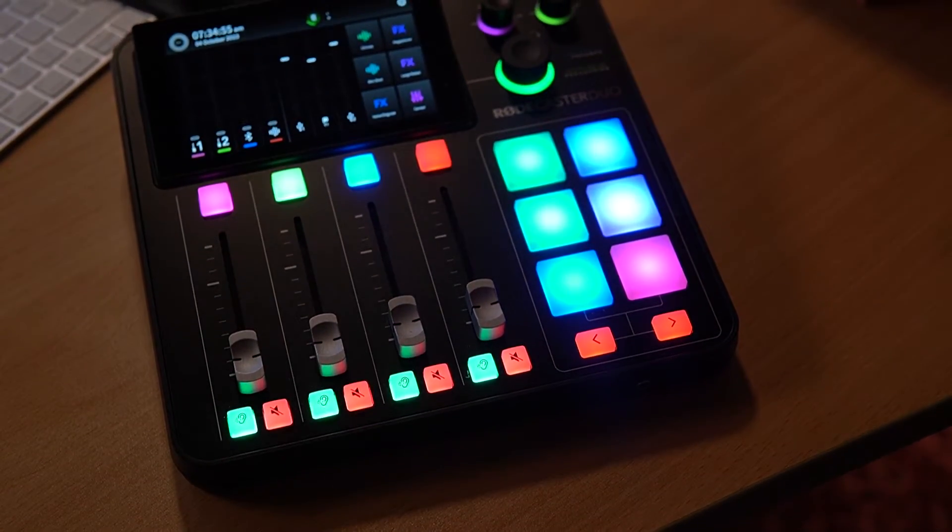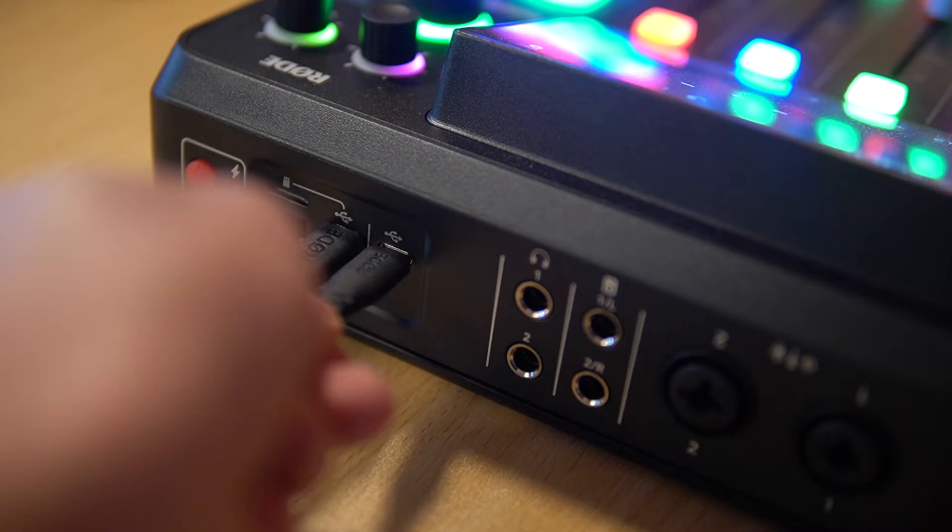USB microphones now work with the Rodecaster Duo and the Rodecaster Pro 2. This is a pretty groundbreaking feature because you can now take your Rode-compatible USB microphone, plug it into USB Port 2 on the back of the Duo or the Rodecaster Pro 2, and boom!